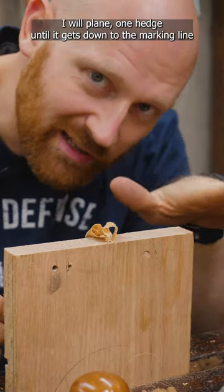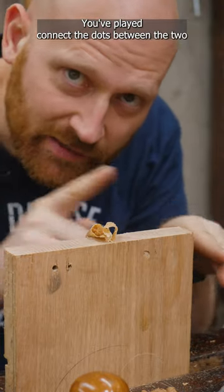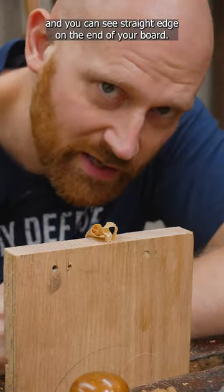I'll plane one edge until it gets down to the marking line, and then plane the other edge until it's down to the marking line. You've played connect the dots between the two and you've got a nice straight edge on the end of your board.